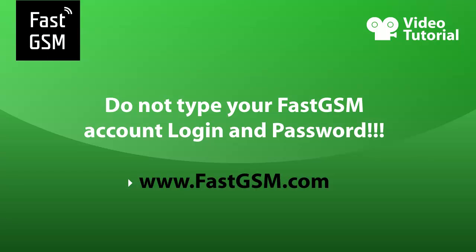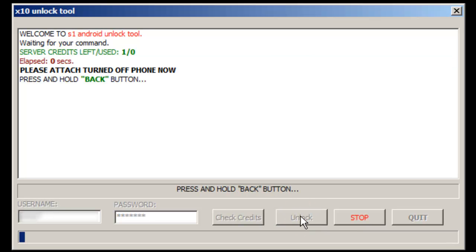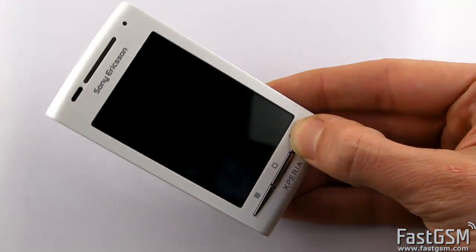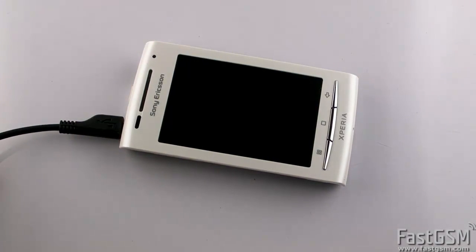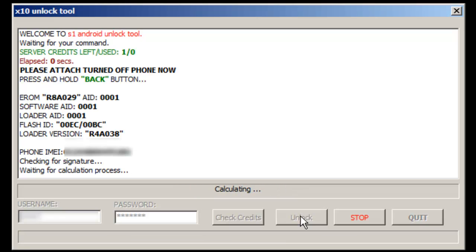Click on the Unlock button. Press and hold the back key on the phone and connect the USB cable. Now wait until the software unlocks the phone and resets the gesture lock.